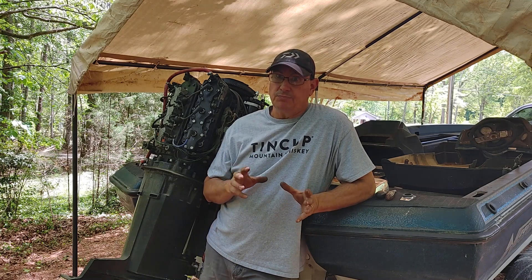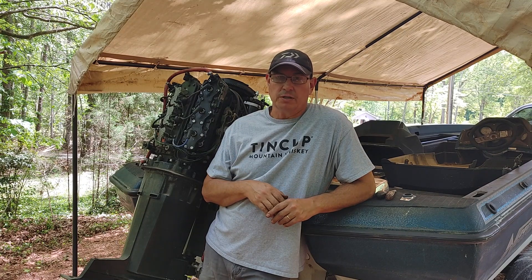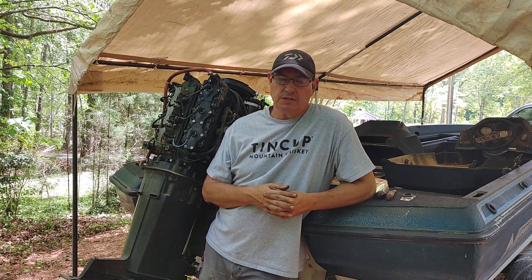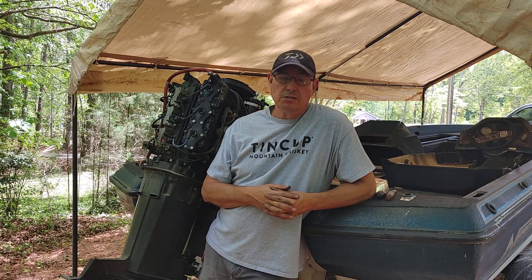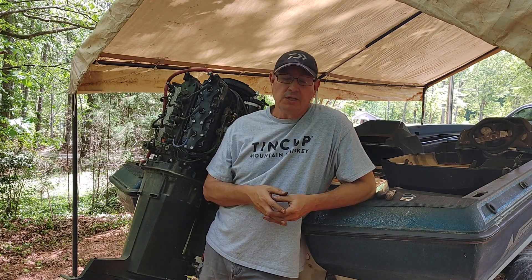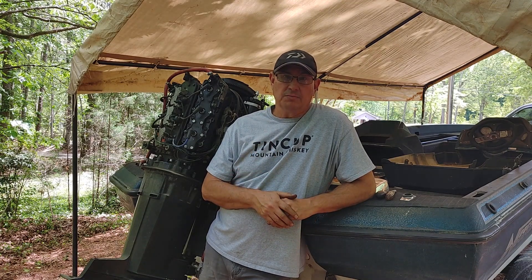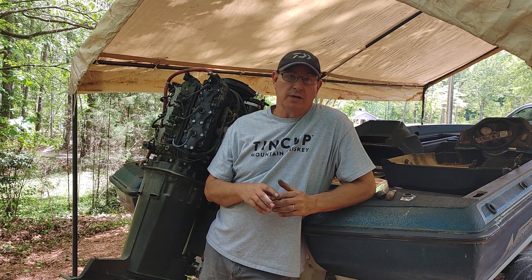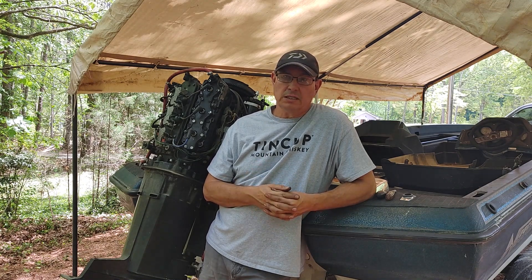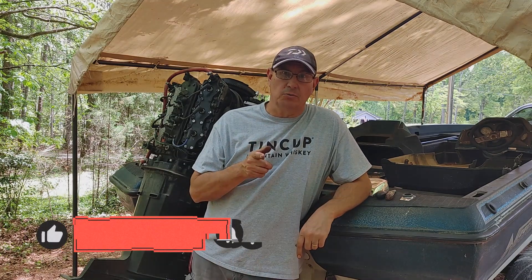I know the hull needs a lot of work as well, and we're going to look forward and see what we're going to do about the repowering and the rest of the stuff that needs to be done. Appreciate y'all watching — if you liked the video and found some information in here, give me a thumbs up, and if you haven't already, subscribe to the channel and get updates on the progress of the boat. As always, I appreciate y'all watching and staying tuned — until the next time, we'll see you out on the water.